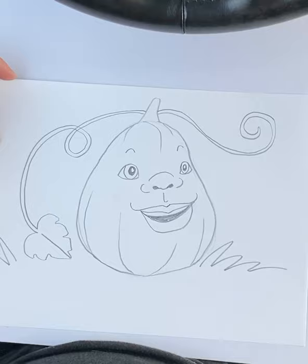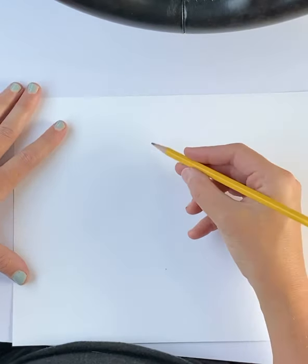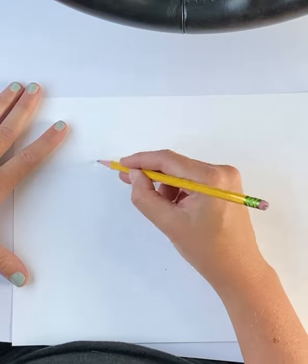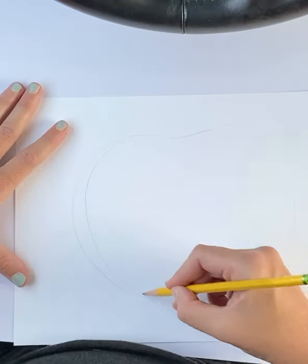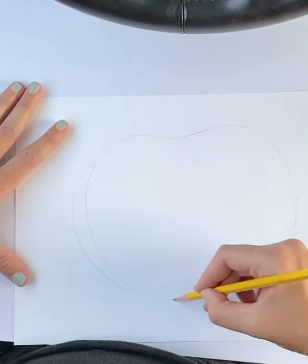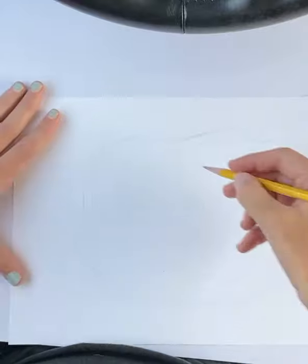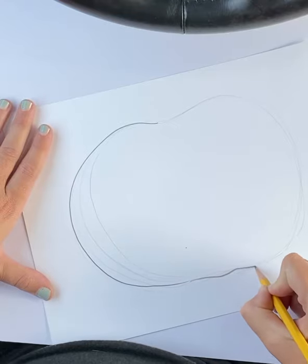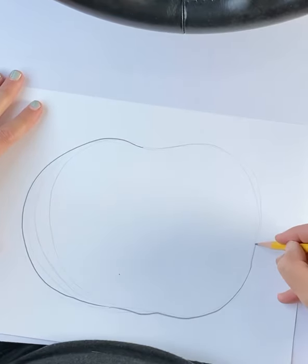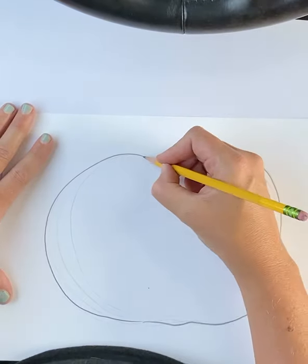I said we would draw a jack-o'-lantern next. You can turn it over or you can grab a new piece of paper. A jack-o'-lantern starts out the same way, except I'm going to draw this jack-o'-lantern really fat. See how I'm drawing with really, really light lines? It's because I don't really know where I want my lines to be — these are called searching lines. Now that I've found my lines, I'm going to make it a little darker. I have a couple of bumps on the bottom. Put in my stem.